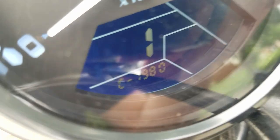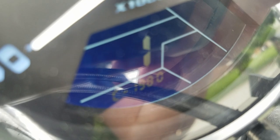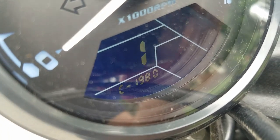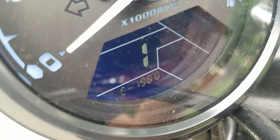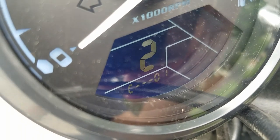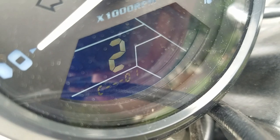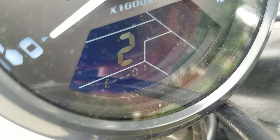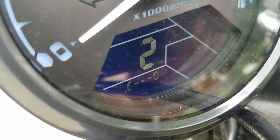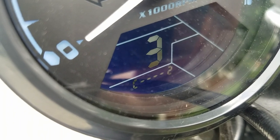When you're changing these settings, to advance to the next digit you just have to wait a couple seconds. To change to the second setting, press and hold the button on the back — that brings you to the second menu, which is for how many magnets you have on the wheel. I only have one, and that's pretty easy to figure out.